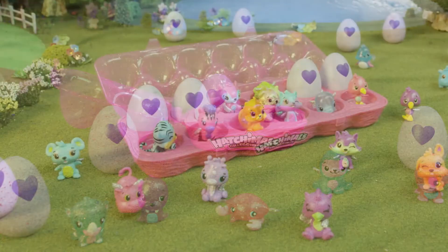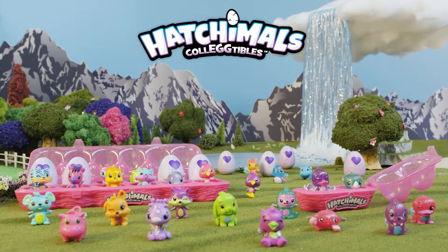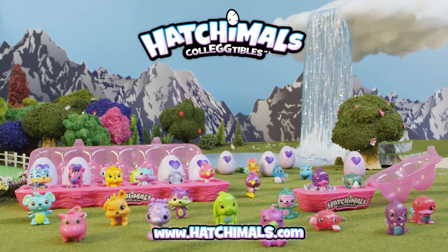Thanks for learning all about the Hatchimals Collectibles egg cartons. Hatch you later! To find out more, visit Hatchimals.com and subscribe to our channel.